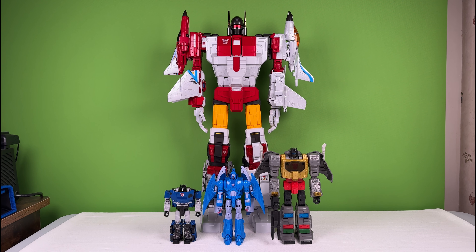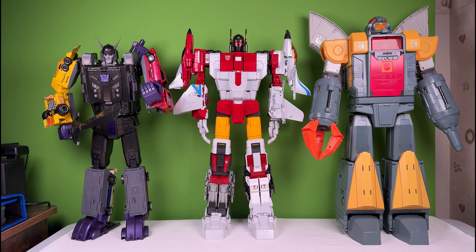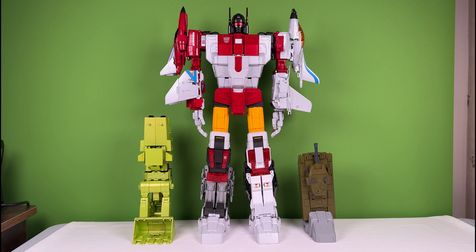Here's how Fans Toys ETHERION scales with Deluxe Class Deep Cover, Voyager Class Sweep, and Leader Class Grimlock. Here's how it scales with X-Transbots Klaatu, Takara Tomy Masterpiece Prowl, Magic Square Light of Peace, and Takara Tomy Masterpiece Skyfire. Here's how it scales with X-Transbots Monolith and DX9 Gabriel. Here's how it scales with Fans Toys Gary and Magic Square Heavy Gunner.